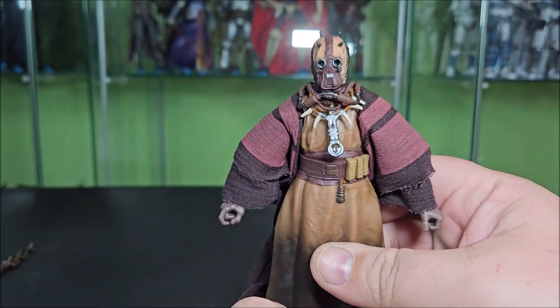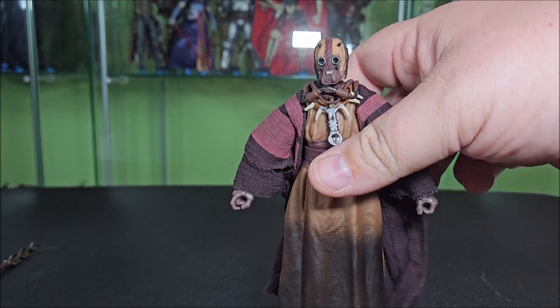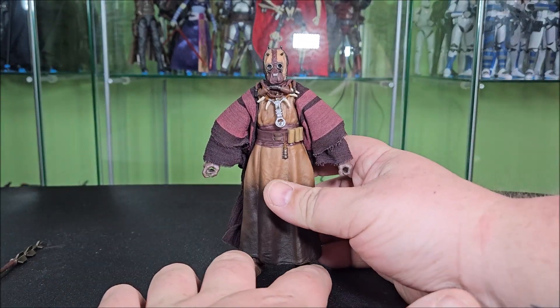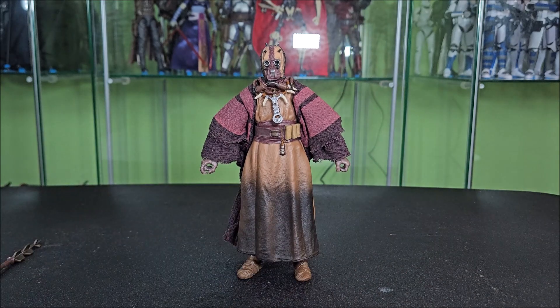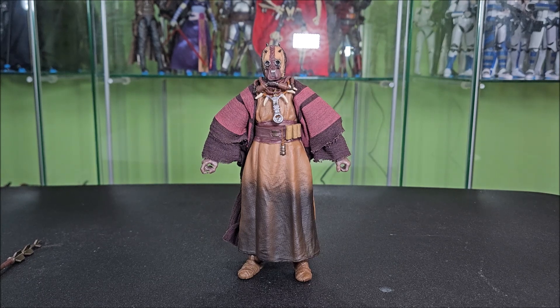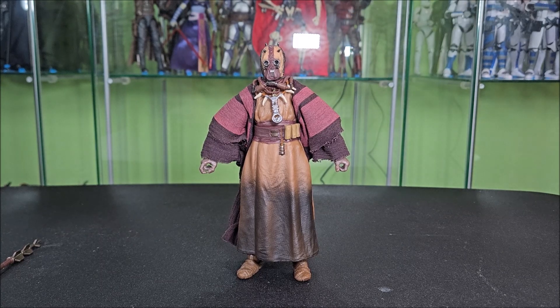They've done some good work here. For a bit character, for a guy who maybe gets 20 minutes of screen time over the entirety of the series, he actually has been done very well. I can appreciate the reuse they've done here, because why would you do something different? But I mean, these look really, really good. I think he is a good addition to your Tusken collection if you're a Tusken collector. He just nails the look well.